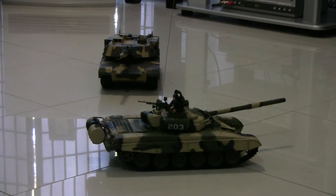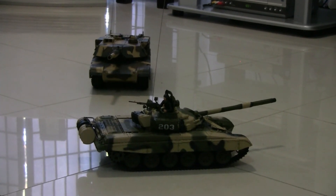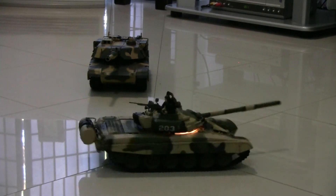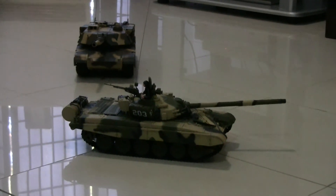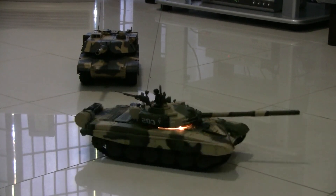Each one of these tanks has six lives. So once it's been shot six times, that's the end of the game. So if you watch this Russian tank on the sixth life after it gets shot, you'll see that it is on its sixth life.